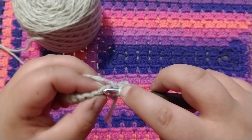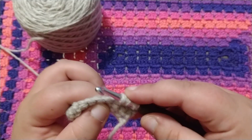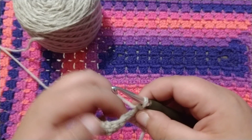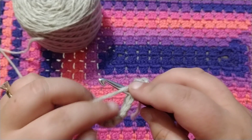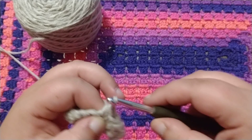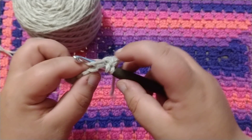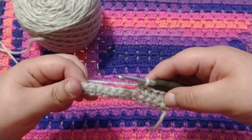Wrap around, insert, wrap around, pull through, wrap around, pull through all three. Wrap around, insert, wrap around, pull through, wrap around, pull through all three. Continue doing that for the rest of this row.